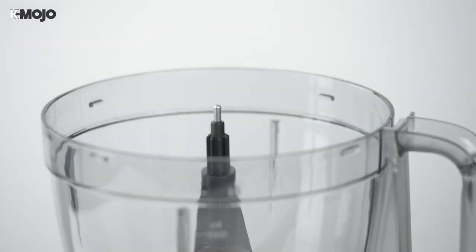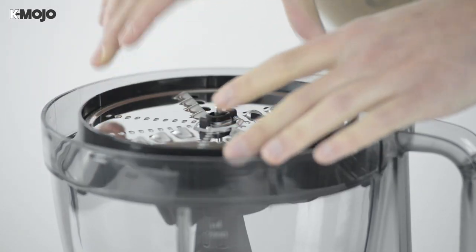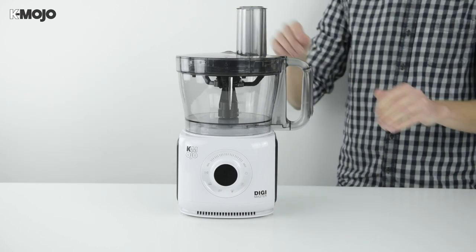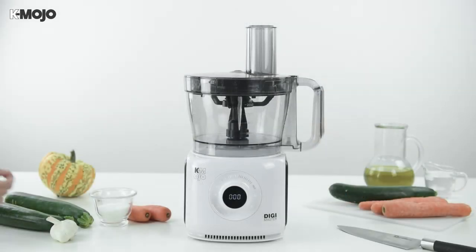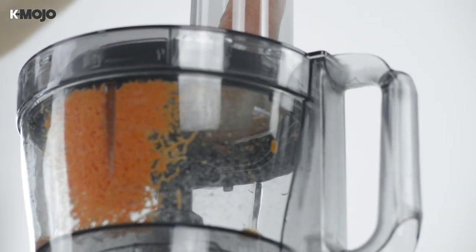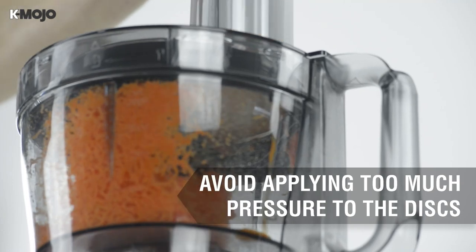Fit the mixing bowl correctly to the motor unit and lower the blade retainer onto the drive shaft on the bottom. Place the disc holder onto the blade retainer and fit the mixing bowl cover so the discs are safely enclosed. Choose a medium to high speed and press start. Remove the pusher from the feeder tube and insert your ingredients; use the pusher to apply gentle pressure until the food is processed.